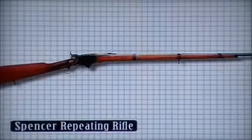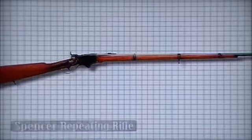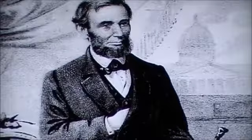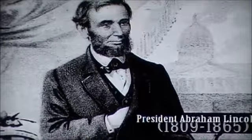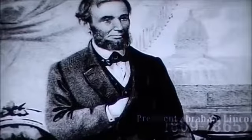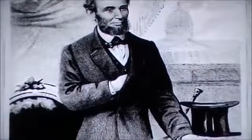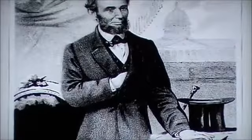Another rifle designed with the rimfire cartridge was the Spencer repeating rifle. Christopher Spencer based the design on the Dreyse breech loader with the tubular magazine in the butt of the rifle. After loading the breech with a lever action, the hammer had to be cocked manually. After an audience with President Lincoln, Spencer gave a demonstration, whereafter the gun was put into production and adopted by the Union Navy and Army. It saw action in the Civil War.